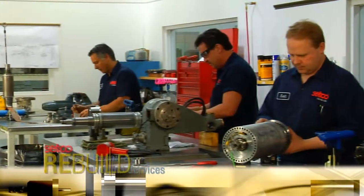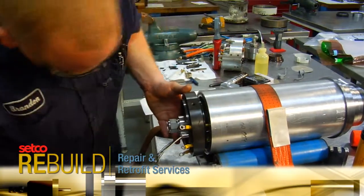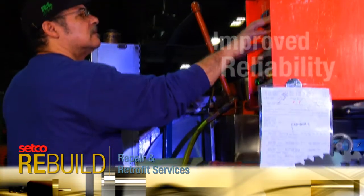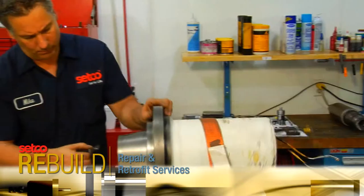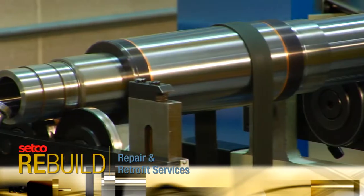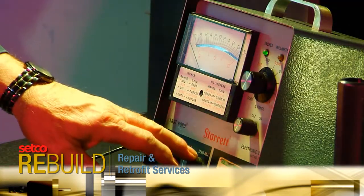With one of our rebuild service packages, manufacturers can expect the benefits of improved reliability and accuracy of their machine tools. Setco's rebuild process ensures that your spindle will be thoroughly diagnosed and repaired with cost-effective service.